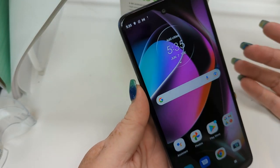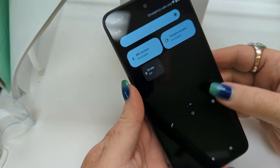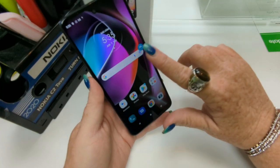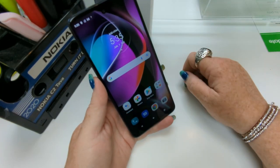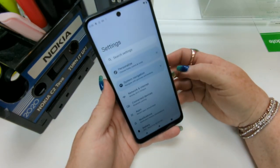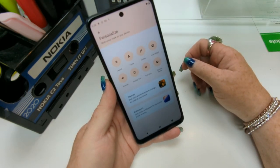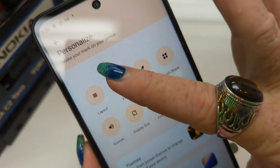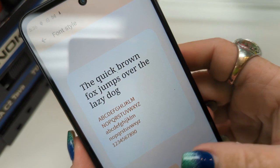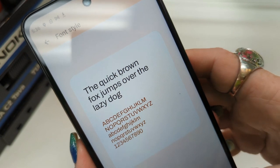We've got it all set up, so let's take a quick tour of the settings. First things first, this little widget here goes away real fast. Quick tour of settings — Personalize. Choose your fonts and your themes. Check out the fonts available. I like that one, let's do that one.